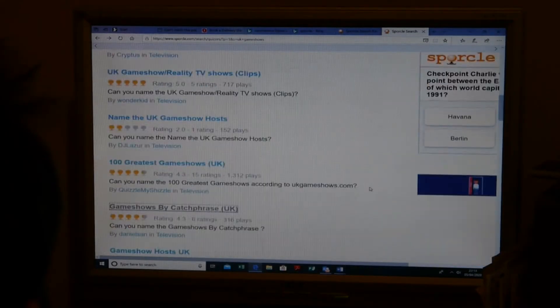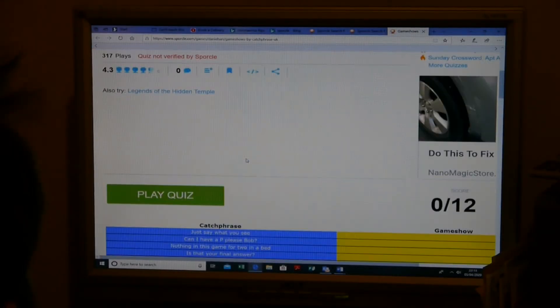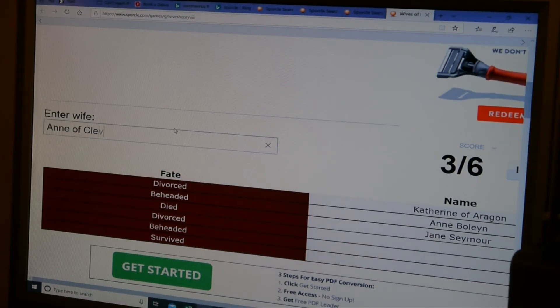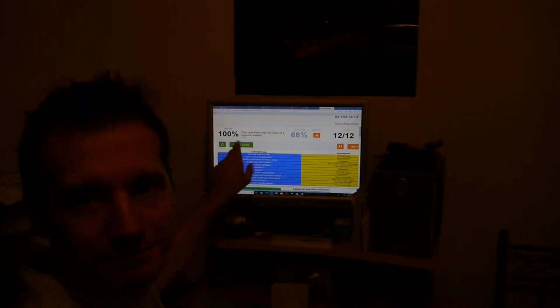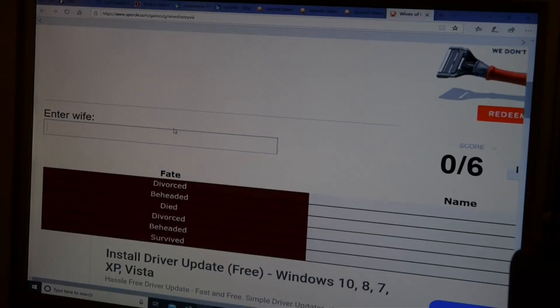It's the weekend, and I was hoping to be taking part in a quiz with some colleagues via social media. Unfortunately, we've had to cancel, but let's not let that stop us. After all, there are plenty of quizzes online. And having identified the winners of the Rugby World Cup, game shows by their catchphrases, and the six wives of Henry VIII, I am the undisputed champ — oh yes — even though it would appear I can't type it properly.